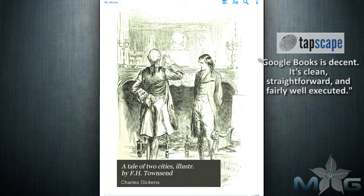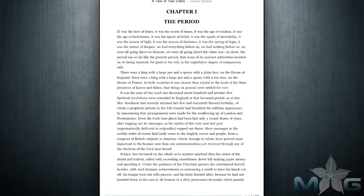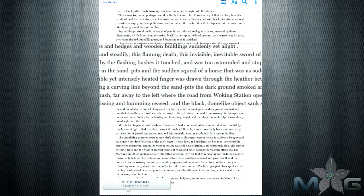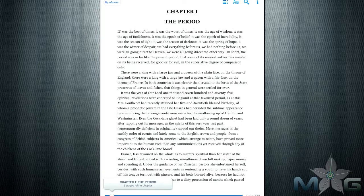Once you launch a book, you will notice there is a bar at the bottom of the screen informing you of how many pages are left in the chapter or book you are currently reading. To turn pages, a simple swipe of the screen in either direction, or you can just tap the edges and the pages will turn. Holding your finger on the screen will magnify the area your finger is placed, allowing for an easier read, and this magnified box will follow your finger as it moves.